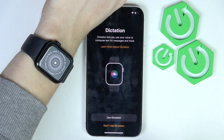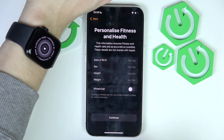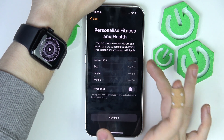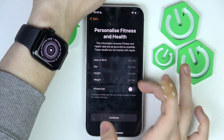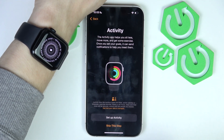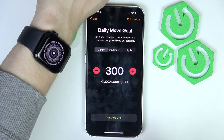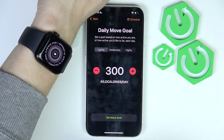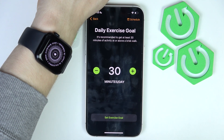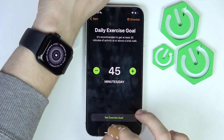I'll use dictation and click OK. Then I can personalize my fitness and health by setting my date of birth, sex, height, weight, and whether I'm in a wheelchair, then click continue. You can set up your activity goals now — select the daily move goal; I'll set it to moderate. Then the daily exercise goal; let's set it to 45 minutes a day.